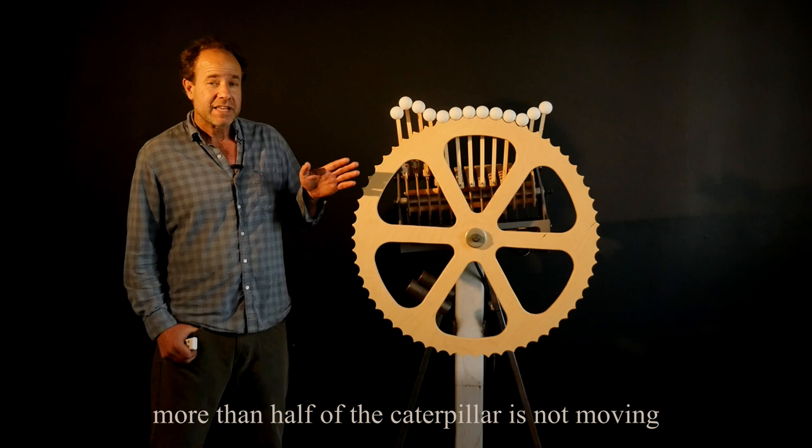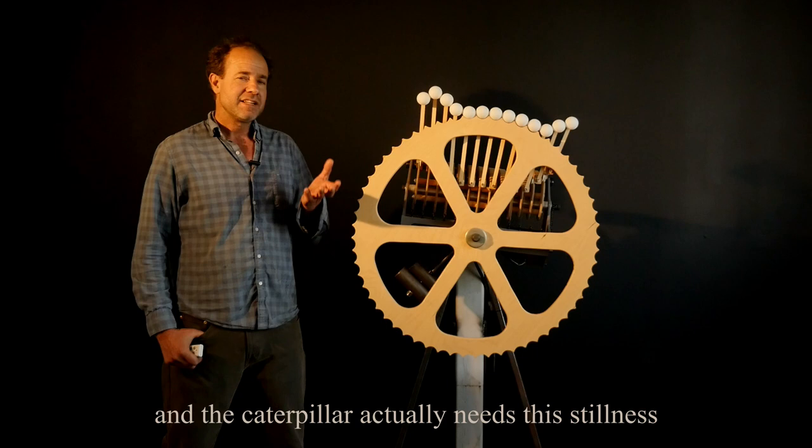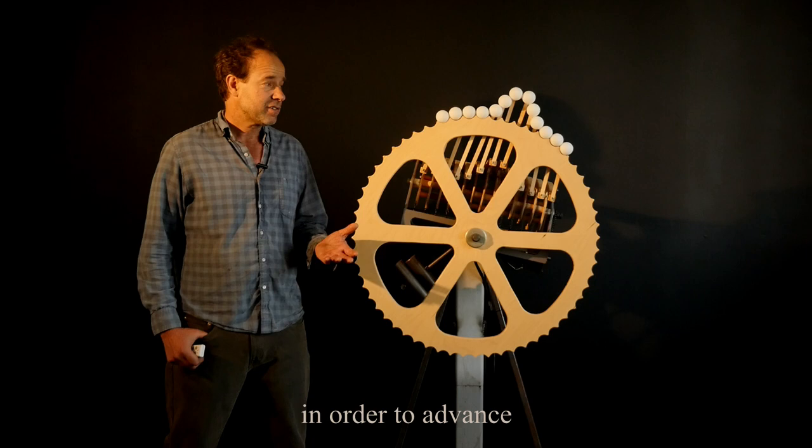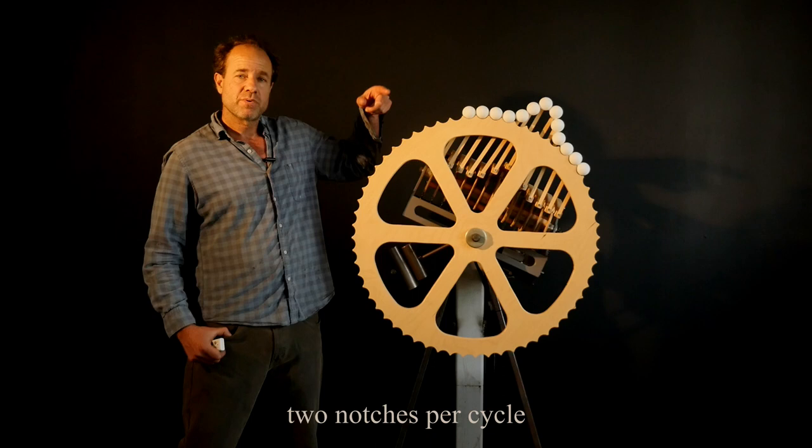Another thing I love is that at any given time, more than half of the caterpillar is not moving. The part in contact with the world stays still, and the caterpillar actually needs this stillness as much as it needs motion in order to advance. This particular caterpillar is going around the world — the world has 60 notches, and it advances two notches per cycle, so it takes 30 cycles to go all the way around.